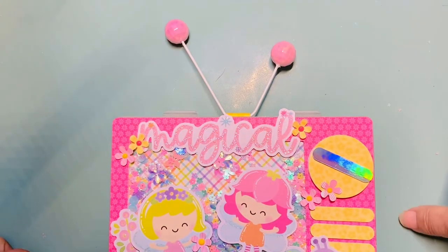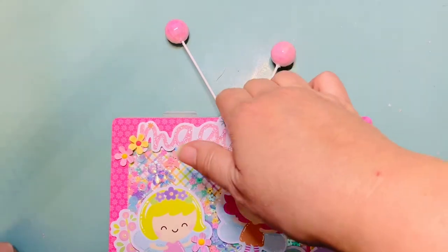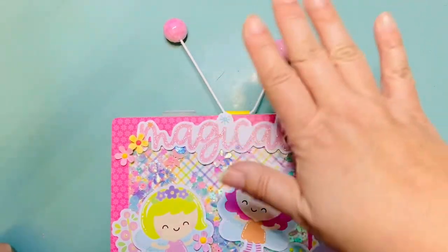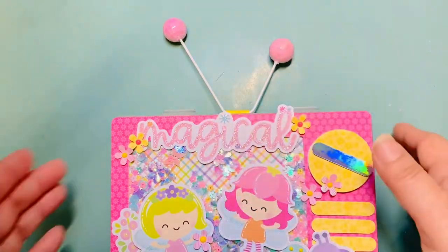The best part is making the antenna — this is the part that took me the longest. I had to sit and think about what I wanted to do. I really wanted it to have an antenna, but I knew if I just added paper it would probably bend or fall off, so I had to think carefully about what I was going to do.